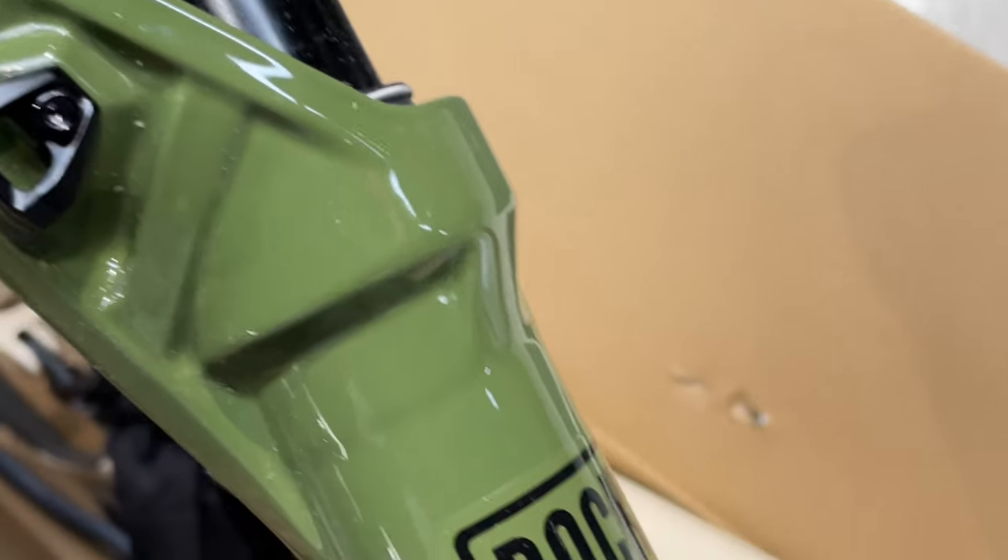A couple other updates on the channel: my Stumpy Evo is getting some new suspension. Finally — I've been waiting for almost two months for the new RockShox Lyric Ultimate Fork, in that cool green color to go with the off-white color of the Evo frame. It's going to look really good. I also have the new RockShox Coil Ultimate Shock coming in, should be here in another week or two. Can't wait to get that mounted up to the Stumpy Evo and bring you guys a review of the new RockShox products.